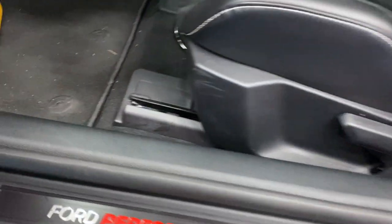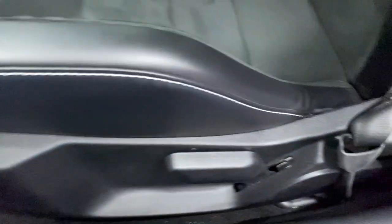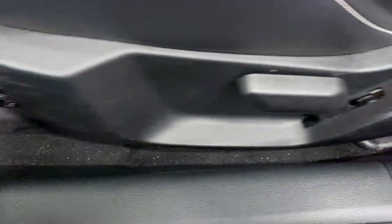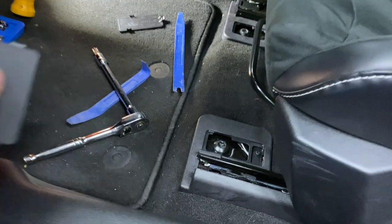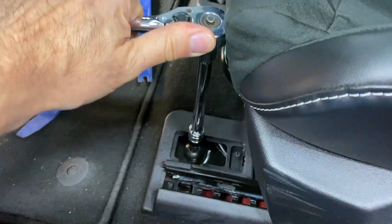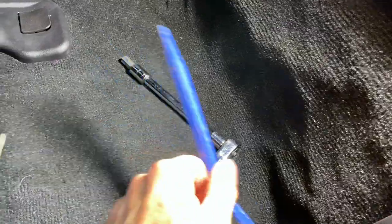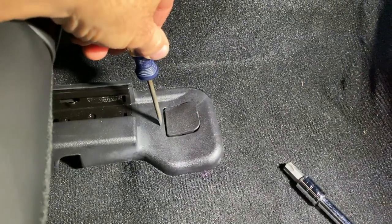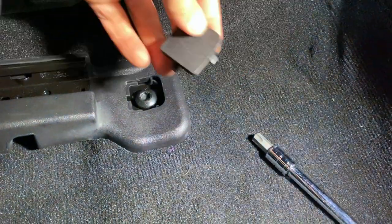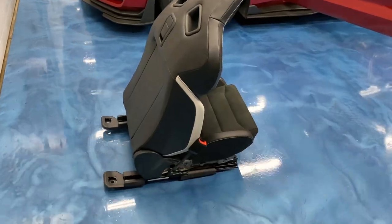To remove the seats — these are obviously the Recaros, though you may have the electric base seats — you slide the seat all the way back. The panels just pop out with a trim pry tool. There are small ones in the back. The bolts are underneath; it's a T55 torque bit. The rear little access panels are too tight for a trim tool, so I used a small flathead screwdriver to push down into the slot and it slides the panel aft.